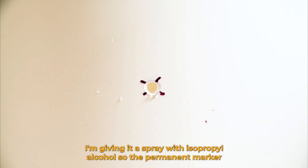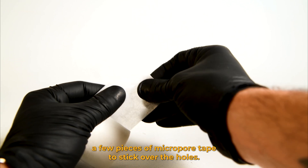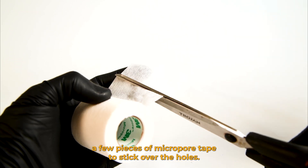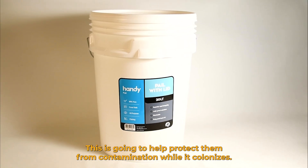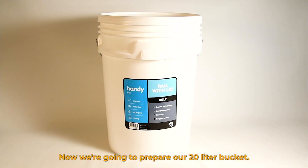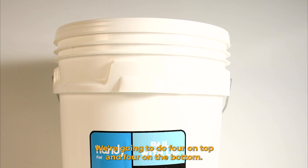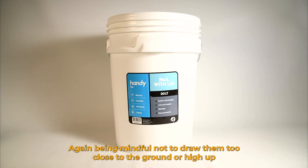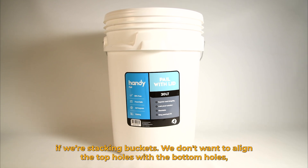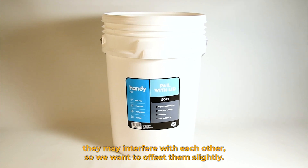I'm giving it a spray with isopropyl alcohol so the permanent marker comes off. Then I'm going to cut off a few pieces of micropore tape to stick over the holes — this is going to help protect them from contamination while it colonizes. Now we're going to prepare our 20 litre bucket. Because it's a lot bigger than the 5 litre, we're going to drill eight holes — four on top and four on the bottom. Again being mindful not to drill them too close to the ground or high up if we're stacking buckets.